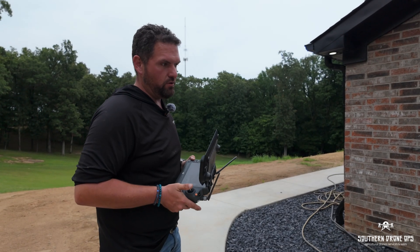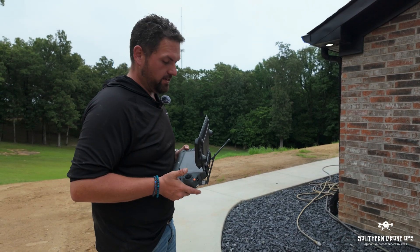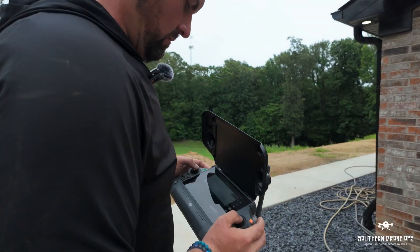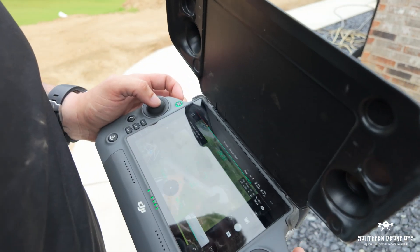Now obviously, if you were using something like a Matrice 350 RTK, it's going to scan significantly different. Alright, we are all done. Now what I'm going to do — as they say — switching to thermal. We're going to switch over to infrared.